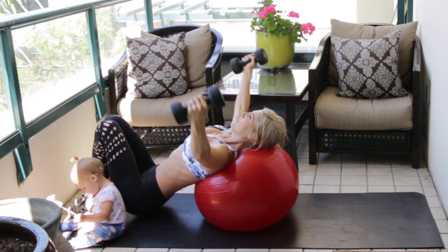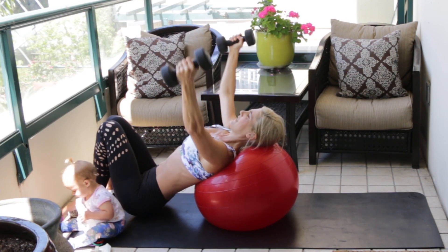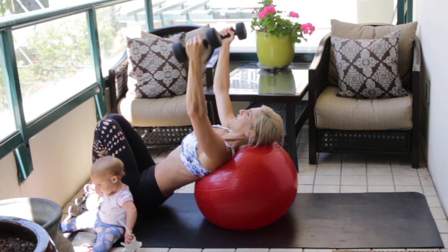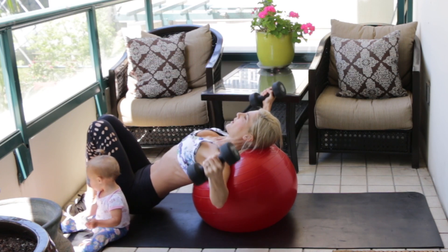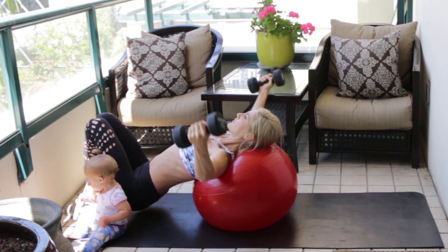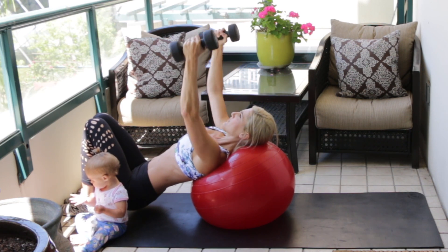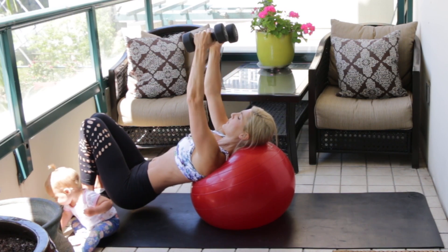Walk down even farther so you can rest your neck on the ball — you don't want any tension in your neck. Relax so you can really focus on your arms and chest. You can bend your elbows just a little bit at the bottom, but try to keep your arms mostly straight. Exhale up, inhale down — 20 reps total.